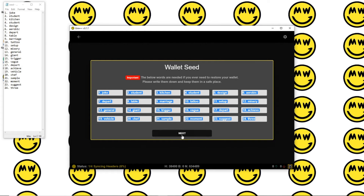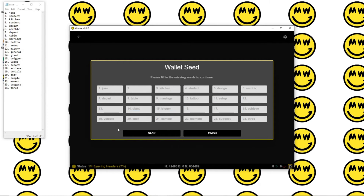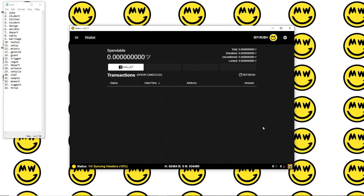Once you have that secured and saved, go ahead and click the next button. Now it's going to ask to verify that seed that you just saved, to make sure that you have it. Navigate to the empty ones — it's going to be different on yours, you'll have different phrases. For me, number two that's missing is 'student', twelve is 'misery', thirteen is 'general', sixteen is 'vague', seventeen 'depart'. Just double check those, look good — finish. And there we go.